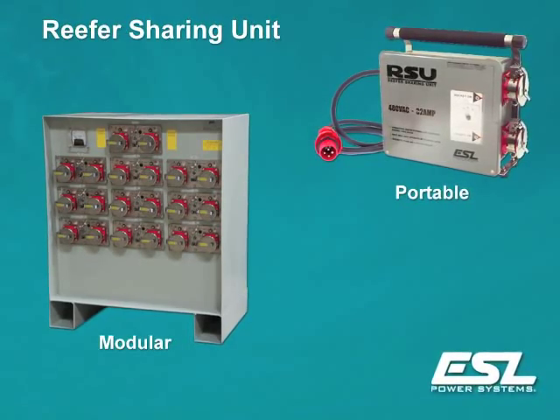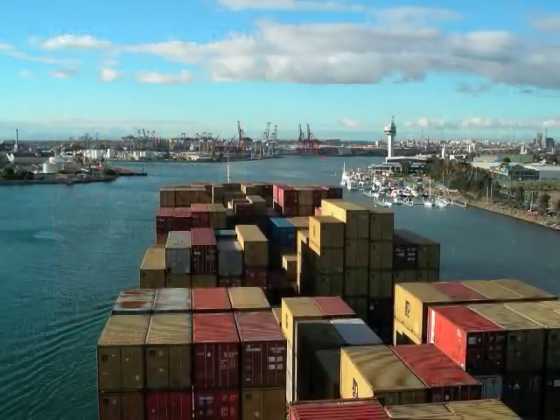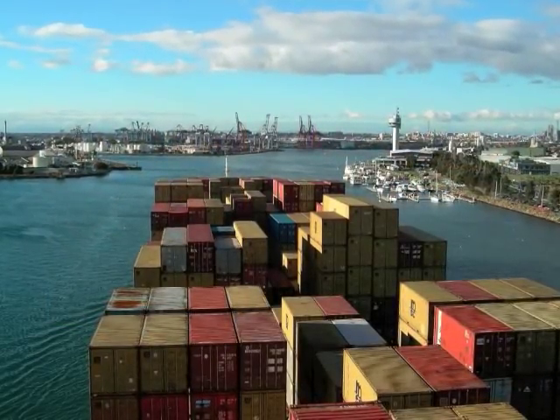ESL Power Systems Inc. is a world leader in manufacturing custom electrical power distribution products for refrigerated ISO containers.